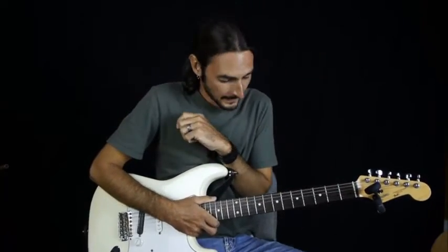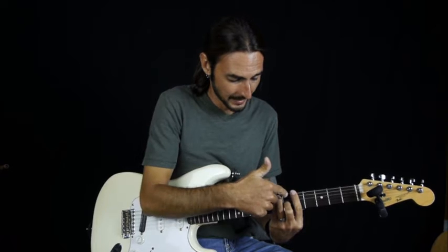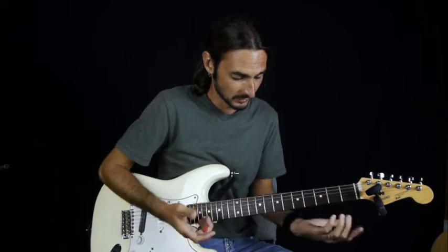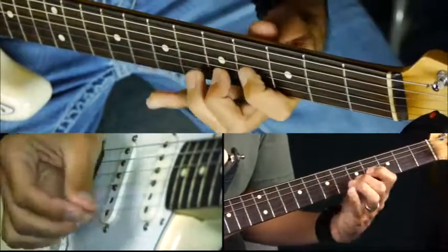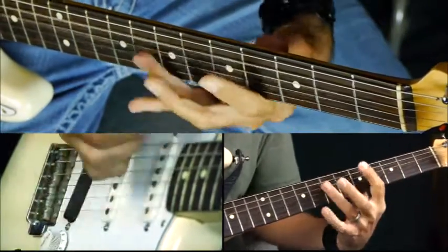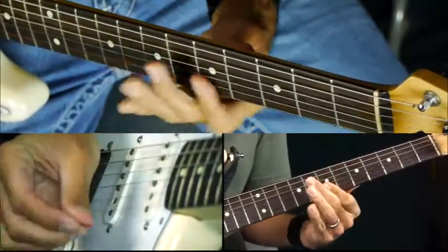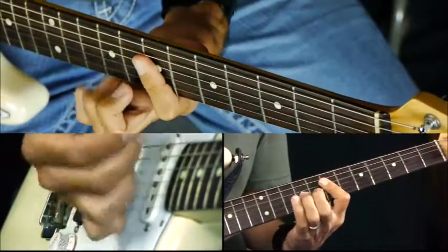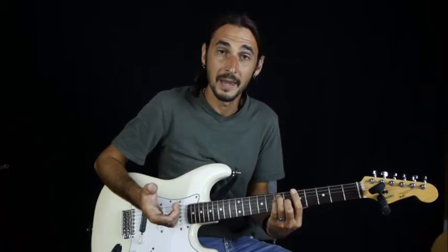So those are just some ideas, and that's movable. You can do that anywhere as long as you're playing that root with the E string and the root with the A string. We can move the whole thing up and do it in A - it's the same thing, just a whole step up. So you can do that pretty much any time you're playing a major chord.